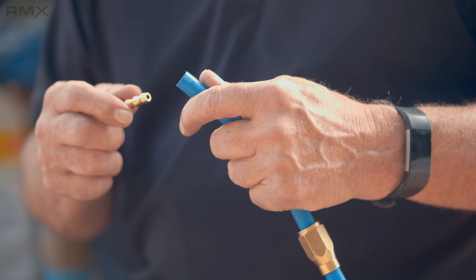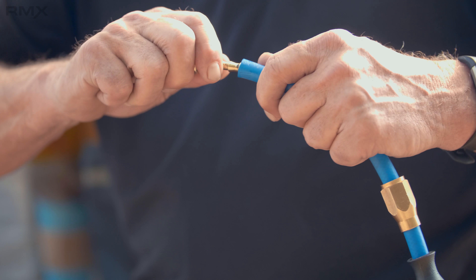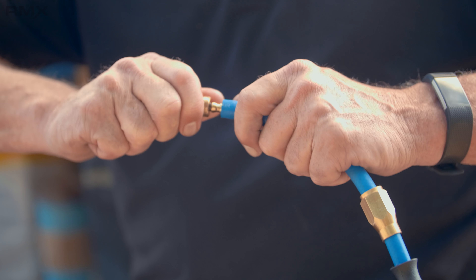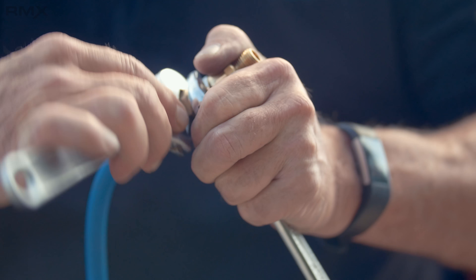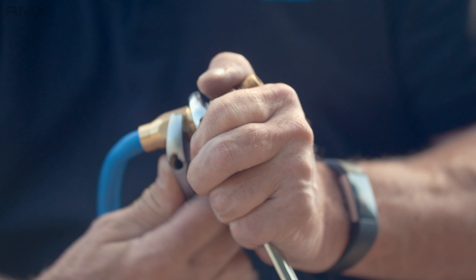I take the fitting with the male end and slide it into the hose tight. I move the lower portion up and screw the two together. I use two wrenches — they can be crescent wrenches, vice grips, or whatever it needs to be — to tighten that up. Then I pull the bend restrictor back up and now I have a new hose.